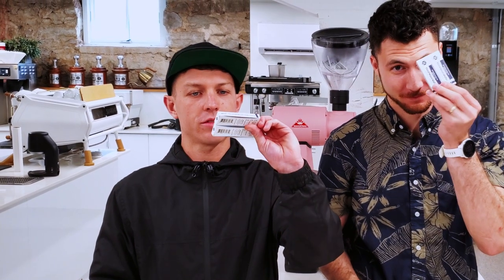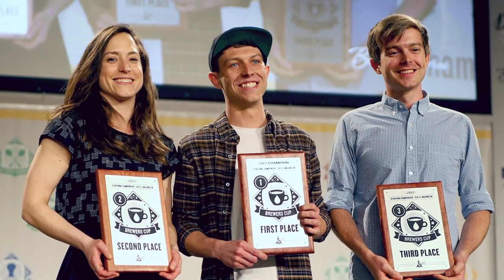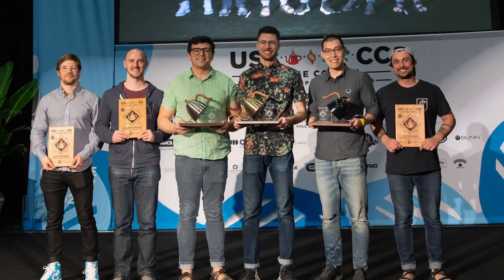We love Third Wave Water. I used Third Wave Water in 2017 with the Kalita Wave to win the U.S. Brewers' Cup Championship. And I used Third Wave Water with the Kalita Wave to win the U.S. Brewers' Cup Championship in 2020. Yeah, we love Third Wave Water.